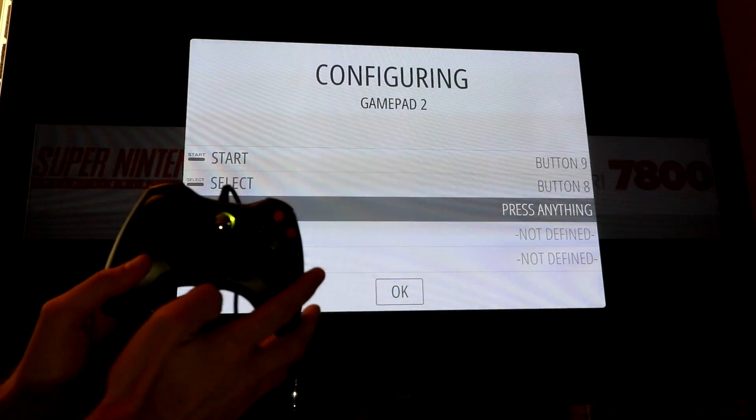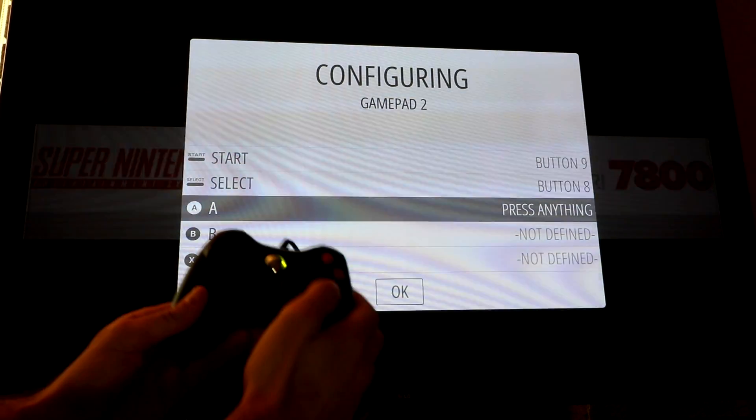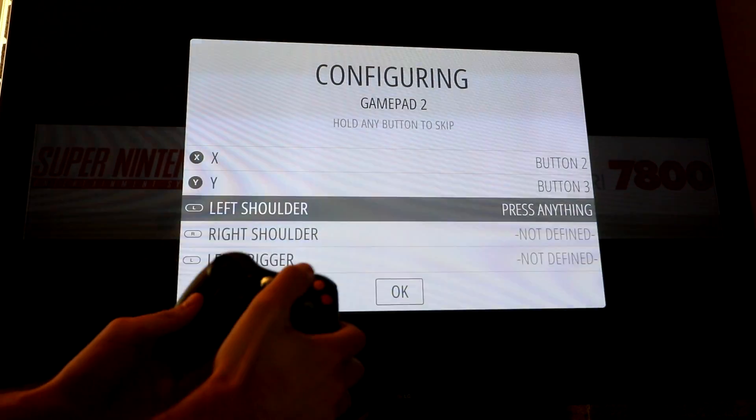The next couple of buttons — A, B, X, Y — are already labeled on this controller. So A goes to A, B goes to B, X, and Y.